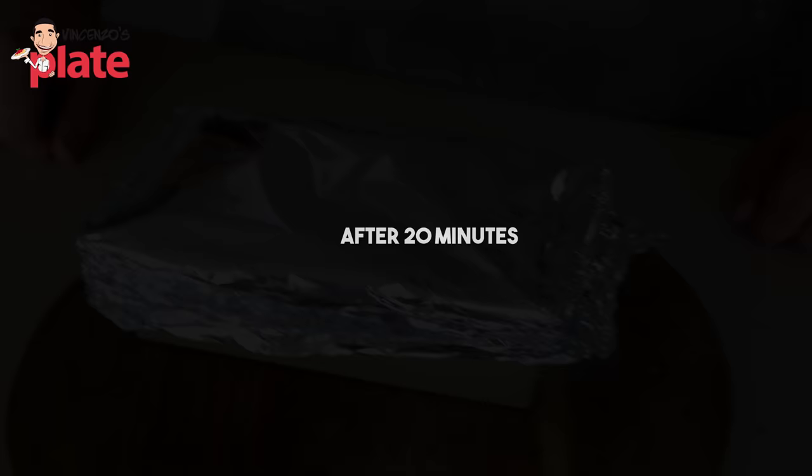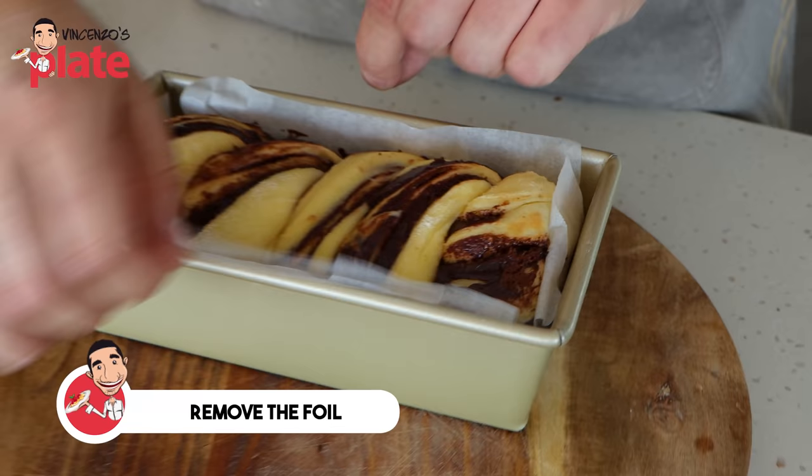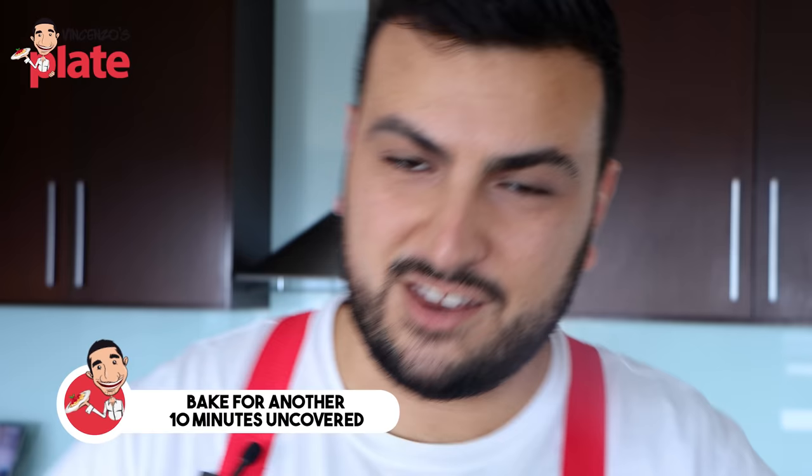It's been 20 minutes. Our babka is in the oven with the foil on and it's time to remove the foil. You can see how it's beautifully expanded. Now let's place this back into the oven uncovered for a further 10 minutes to get a nice deep golden crust.